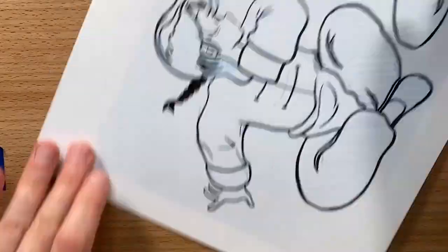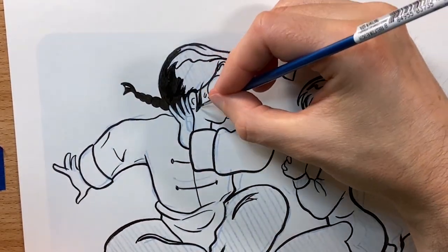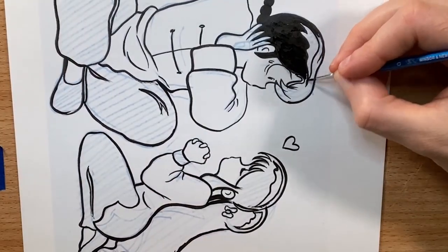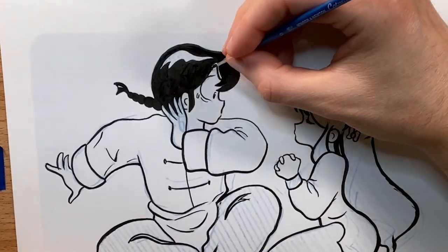I'm going to go ahead and fill in Ranma's hair here. I had a little trouble with the fingers, trying to match the fingers near his ear to the fingers on his right arm. So I'm probably going to have to go back in with a little bit of white ink to clean those areas up.